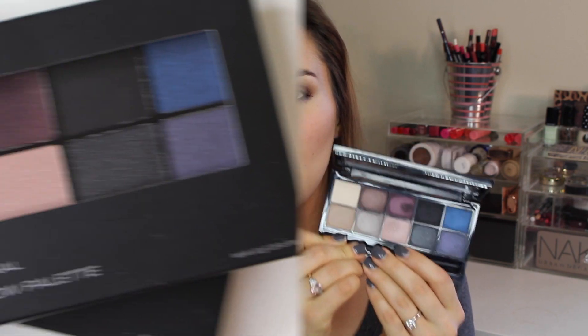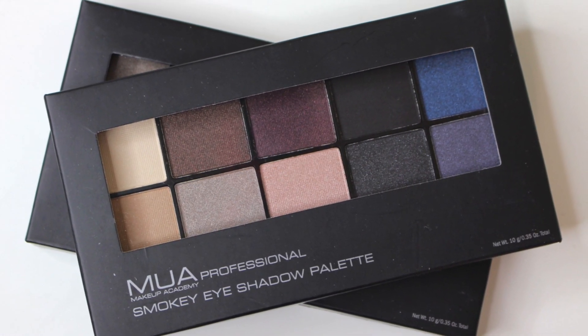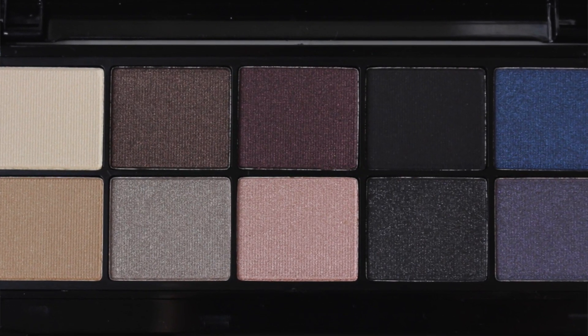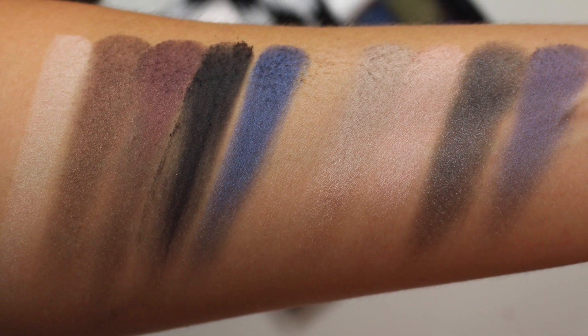The other palette I want to talk about is the Smoky eyeshadow palette. It's really more of a traditional smoky palette — you have a pretty even breakdown of light neutrals and deep, dark, smoky shades. The finishes here are less dramatic than those in the metallic palette. You don't get anything super metallic or super shimmery. There are some that veer a little bit closer to a strict matte.